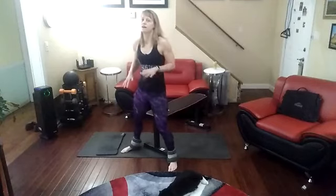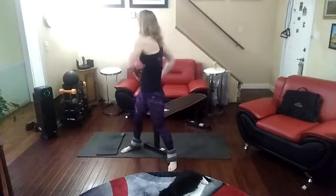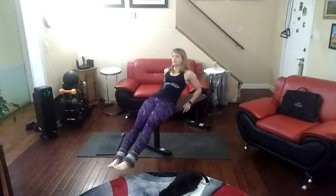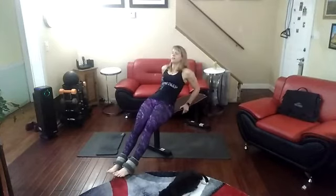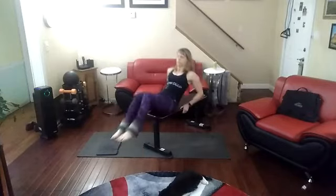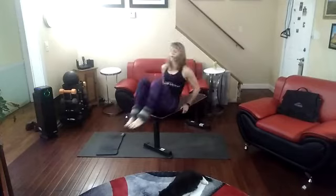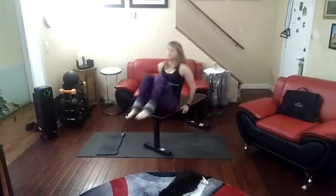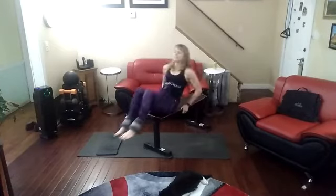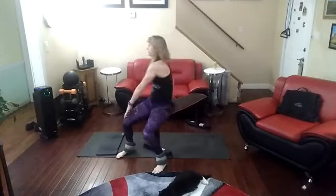Forty-five more to go. Stretch it out a little bit. Down again, toes are pointed. Give it another ten. Ready and go — one, two, three, four, five, six, seven, eight, nine, ten. All right, stretch.